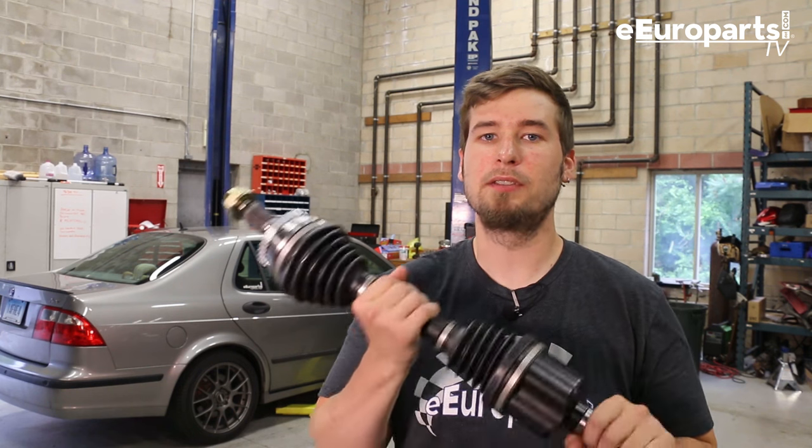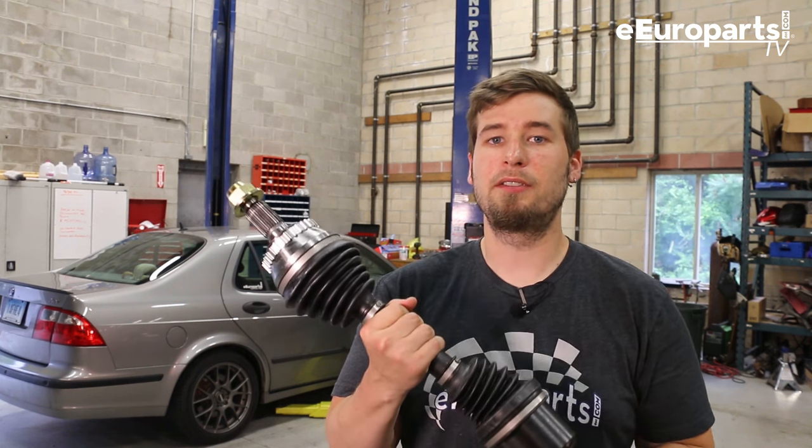Hey, Adam here from EeroParts.com. I'm here in a very muggy EeroParts warehouse to replace a CV axle — this is an Empire unit — in this 2003 Saab 9.5. The procedure will work on pretty much all first generation 9.5s, so let's begin.